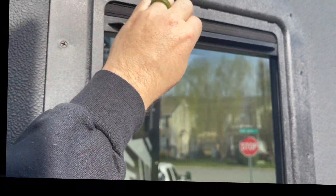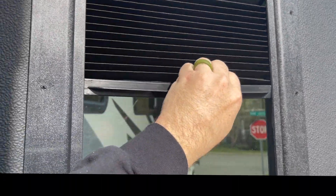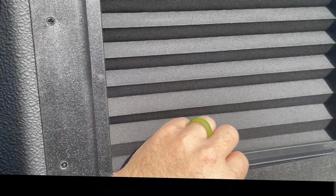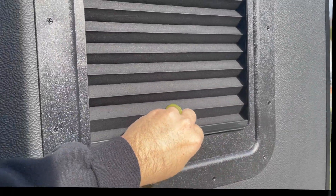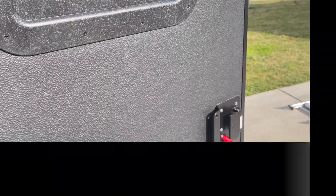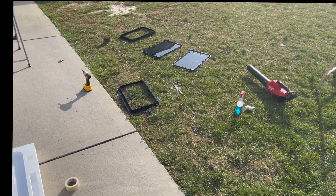From the outside, no real difference. But from the inside — blacked out. Overall, when you're on level ground, pretty easy job. Here on the driveway, not so easy. Thanks for tuning in.